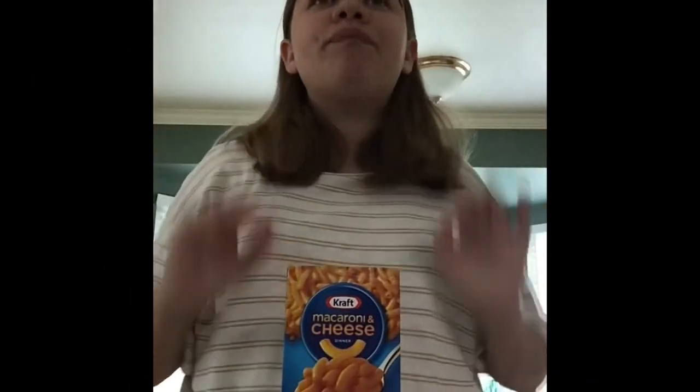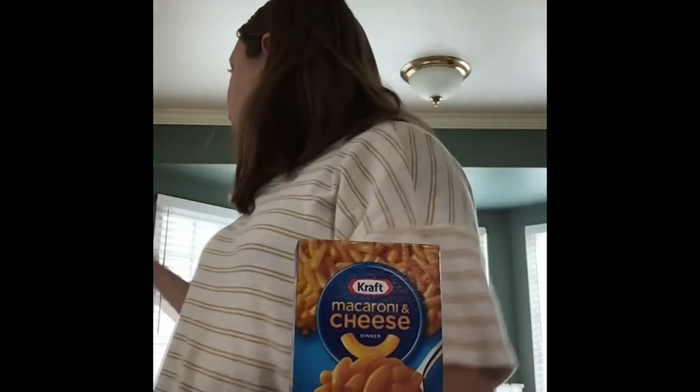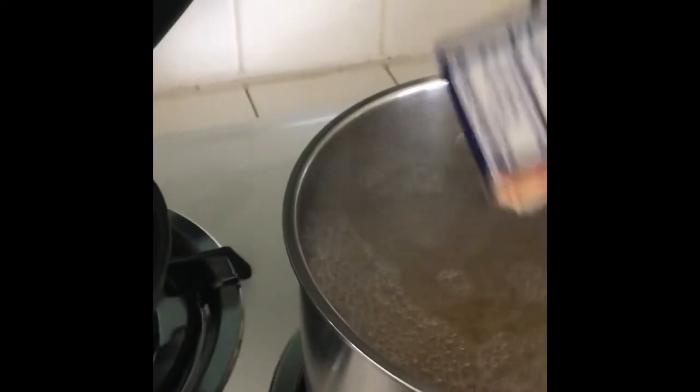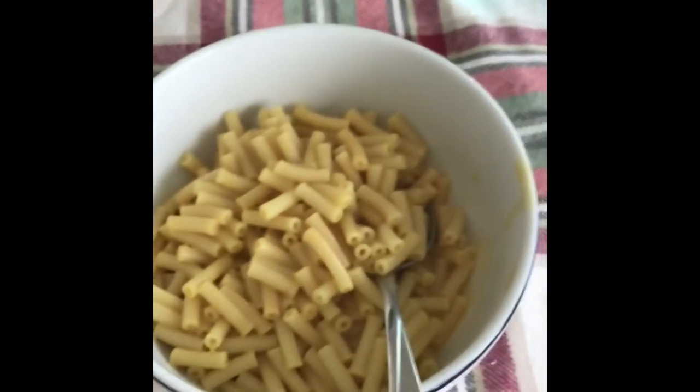It's almost 2:30 but I'm still making lunch because why not. We're going to make some mac and cheese — I have some water. Open up, open up!